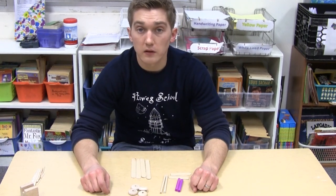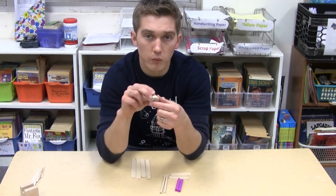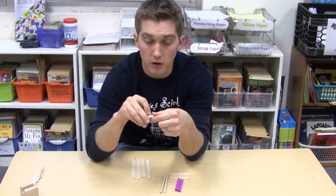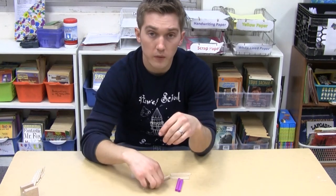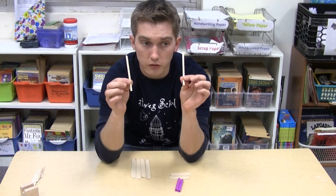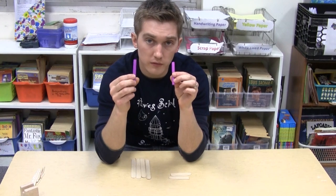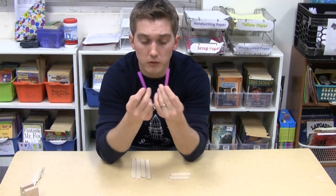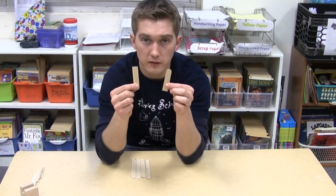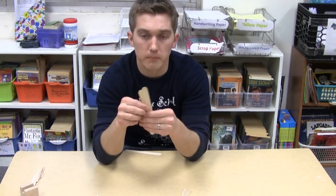You're going to start off with a certain set of supplies. First you're going to need four wheels — your rover will contain four wheels so you'll need to get these if they're not already placed in front of you. You're also going to need two wooden dowels, which will be pre-cut for you, about this size. You're also going to need two pieces of a straw, also pre-cut, and you will need two of these. And you will need a popsicle stick that is cut in half, and four regular popsicle sticks.